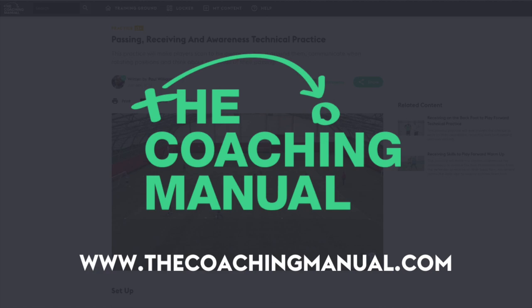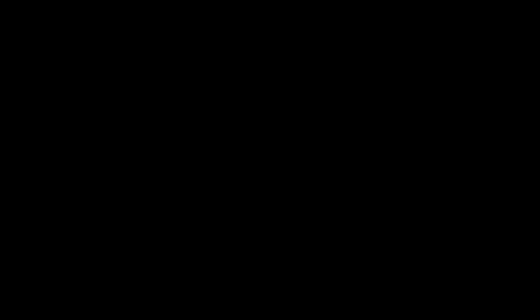Become a great coach, whatever your starting point. The Coaching Manual — get the knowledge, pass it on.